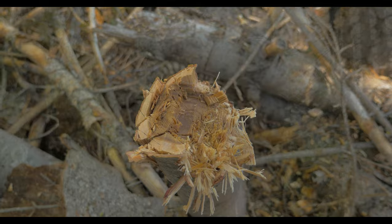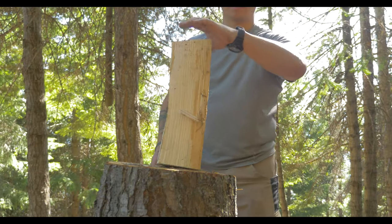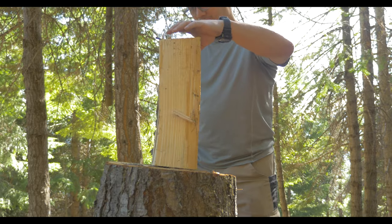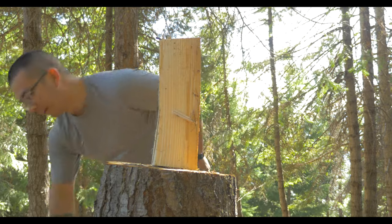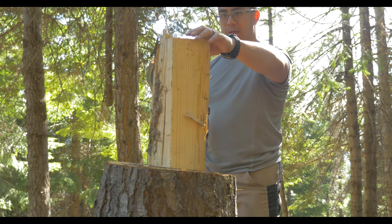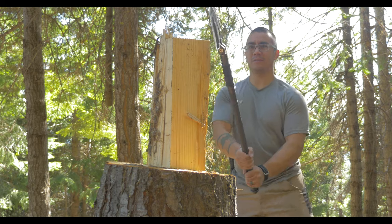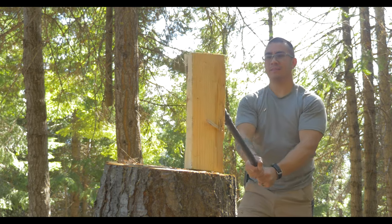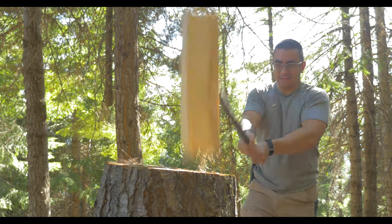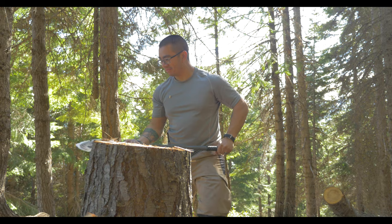You can just tell by how the fibers of the wood are more crushed with the shovel than sliced through with the axe — there's quite a bit of difference. This is already a piece of wood I split last year, pulled from the pile. I was really curious to see how this thing would actually split. It's got kind of a convex shape to it, which is cool. Let's give it a go — and it splits.